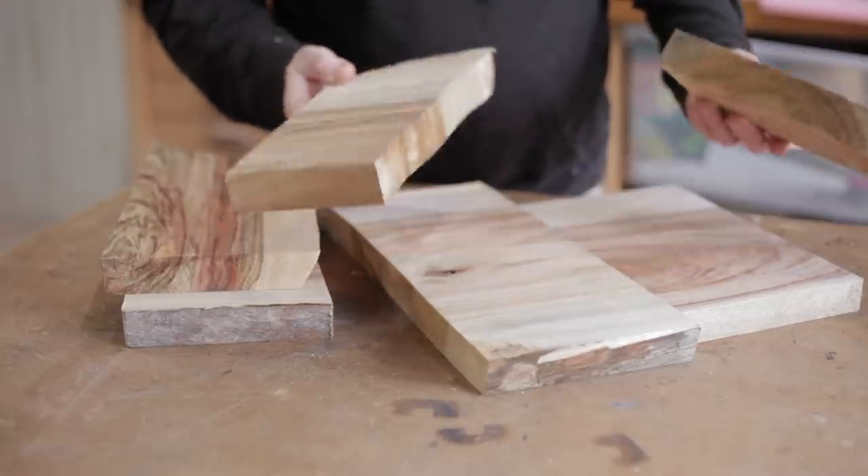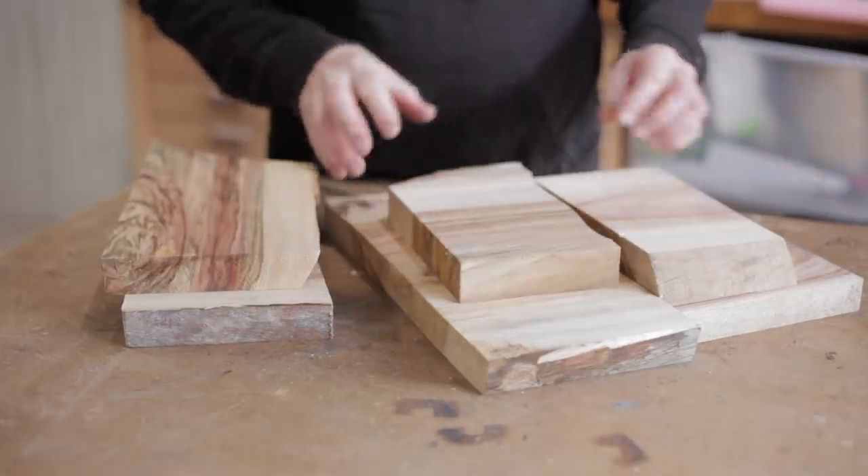I cut quite a few of them just so I had a choice, and I can find a nice piece for the front.